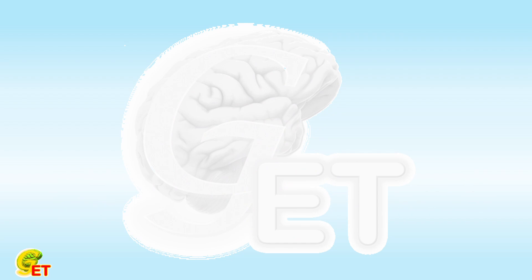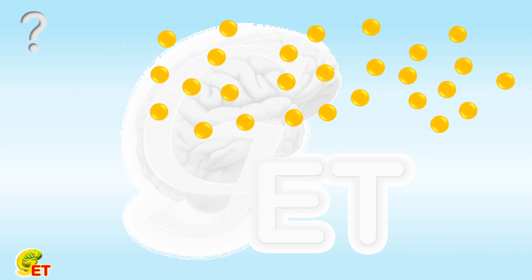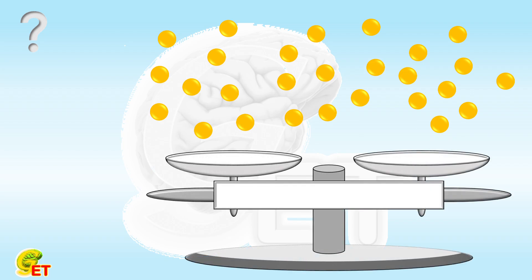Hello, my friends. Thank you very much for subscribing to our channel. There are 27 balls, and they all look the same, except for a fake one. All the other 26 balls also have the same weight. With one balance, how many times does it take to find the fake one which has a different weight than the others?